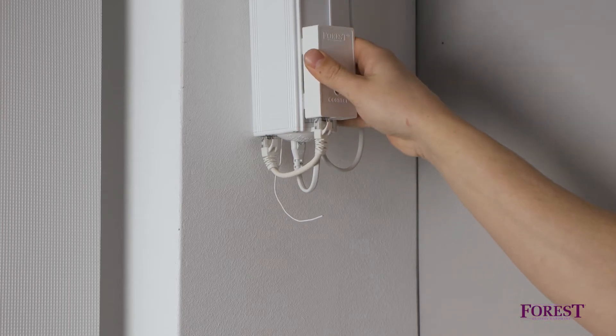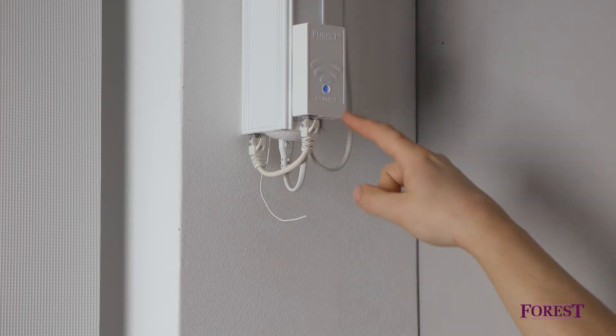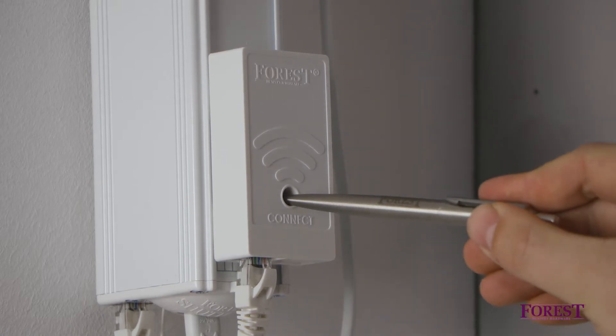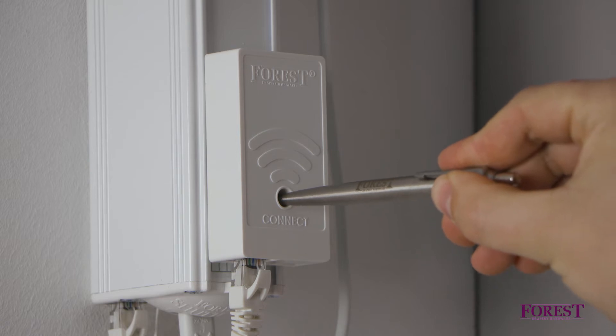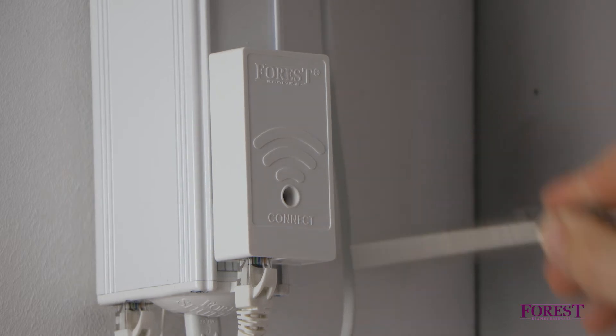Check if the LED light on the dongle is flashing blue. If the LED light does not flash, press the connect button for 6 seconds. If no light is on yet, the Shuttle motor is not suitable for powering the Wi-Fi dongle without an external power supply.